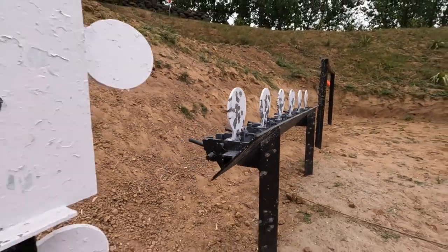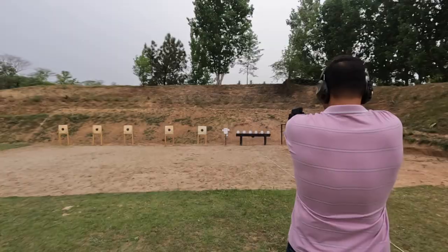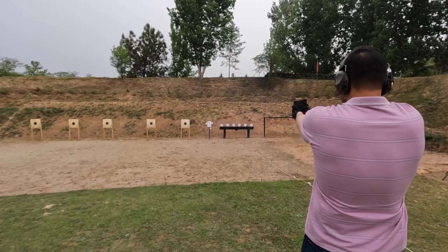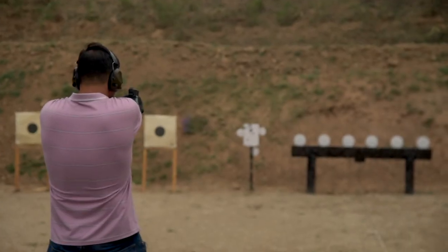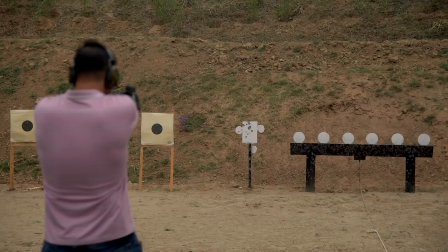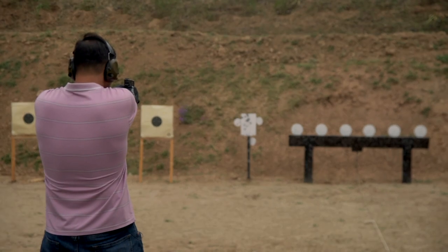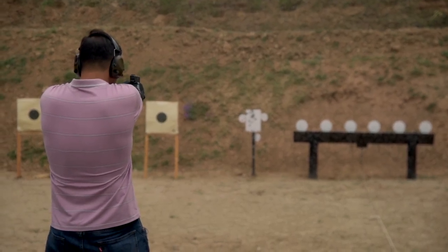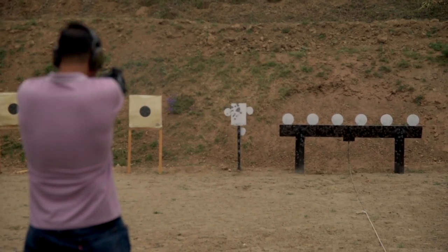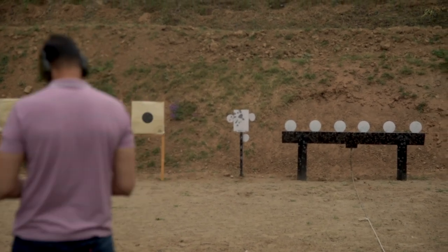Now we will rapid fire 20 rounds on plates. Firing on the steel plates — none missed.